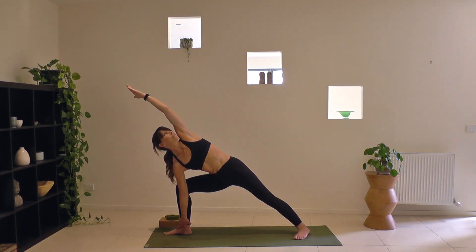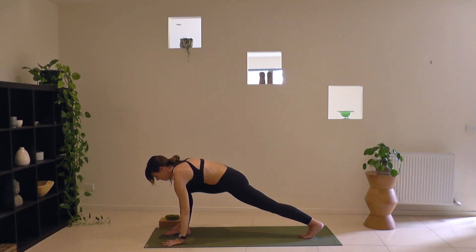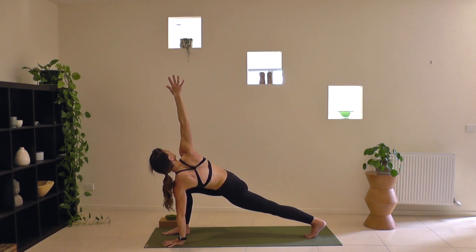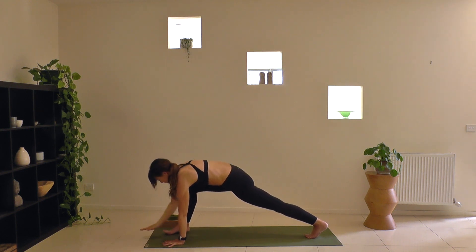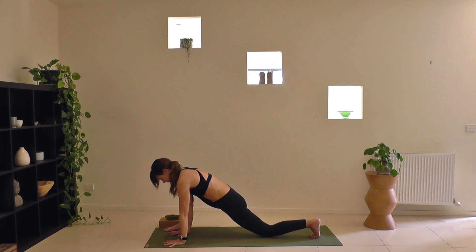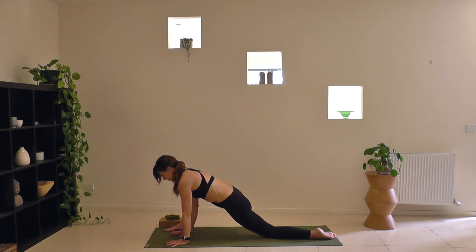One more deep breath in. As you exhale, turn and place both hands down either side of your front foot, popping up onto the back toes. Left hand stays down — take a twist, right hand to the ceiling, leaning the torso back, finding balance across the hips. Deep breath in. As you exhale, right hand down, take both hands to the inside of your right foot and find your lizard pose. Left knee can pop down onto the floor. Either hands down or forearms down depending on your flexibility. Take some small circles through the right hip, as if massaging your hip with your movement.